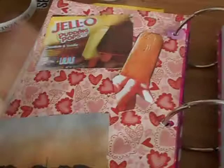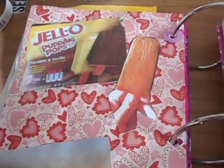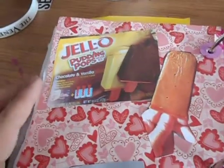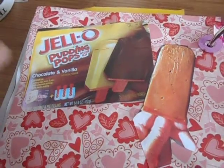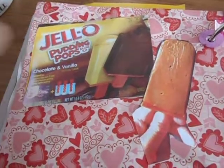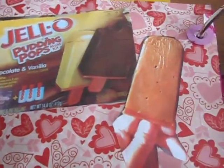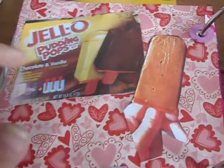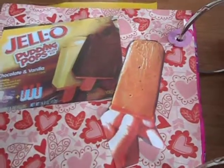Sunday I stayed home. One of the evenings that week I made Jell-O pudding pops — my mom had bought the kit at the grocery store a few weeks before and I finally made them. The kit comes with two boxes, chocolate and vanilla, and the molds for the pops. That's what they look like after six hours in the freezer. They weren't bad. I also took a picture of the sunset.